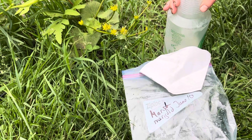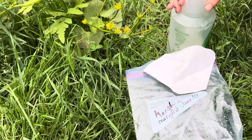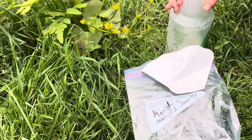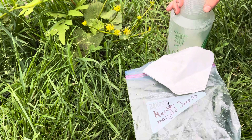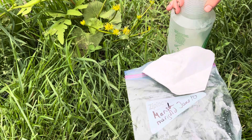This is a video on how to harvest marsh marigold seeds. Because they need to be kept moist and cool until sowing, you want to grab a ziploc bag and write the name of the species and the date of harvest on it.